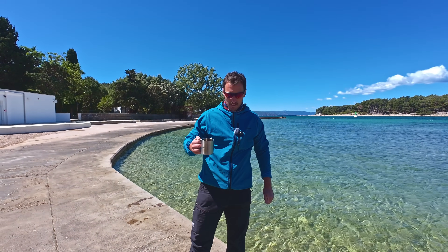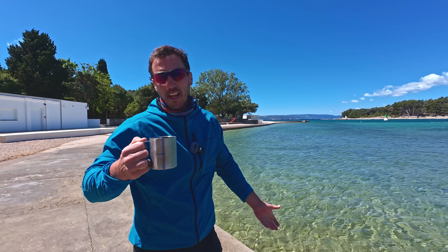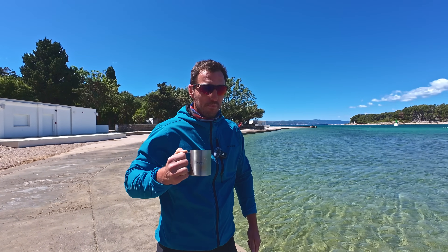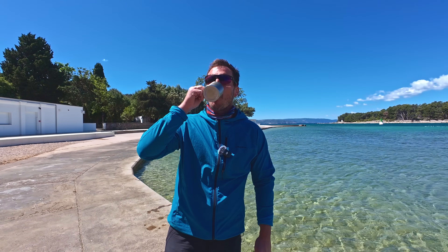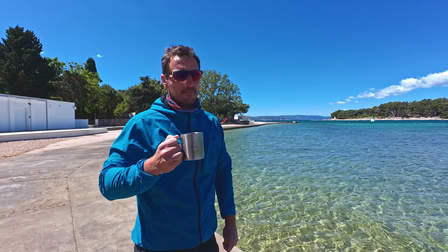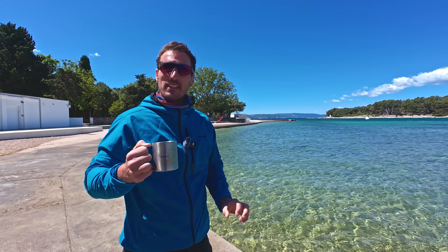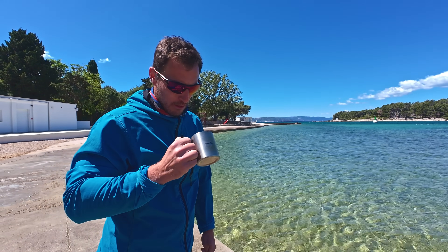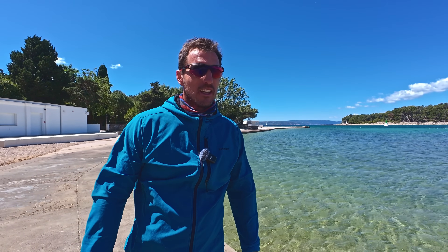Saluti! Cheers! Na zdravje! So I'm gonna drink this. If you're watching this video right now, that means I'm still alive. If you're not watching this video, something was wrong with the water. Let's see how to drink it. I could be just faking it like drinking whiskey, but no — I'm just gonna drink it.